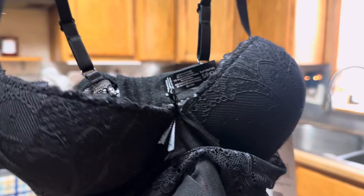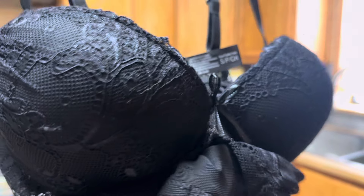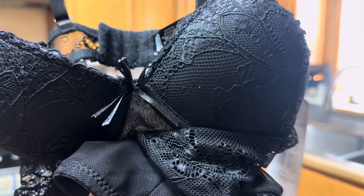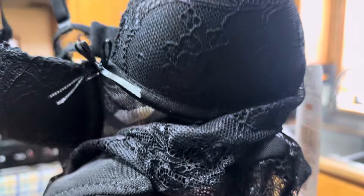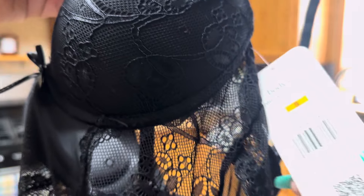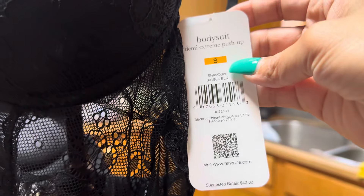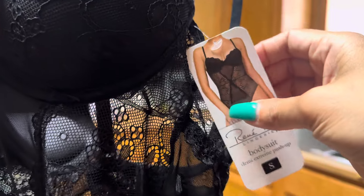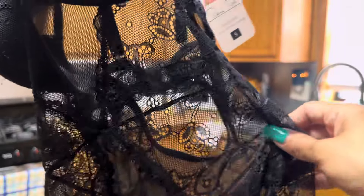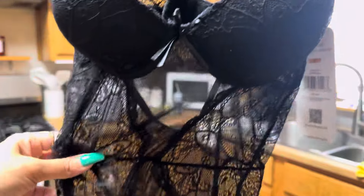Hi everybody! I have this brand new extreme push up body suit — it's a black color, size small. It looks like this, and I might wear this on one of my performances and my cooking show.